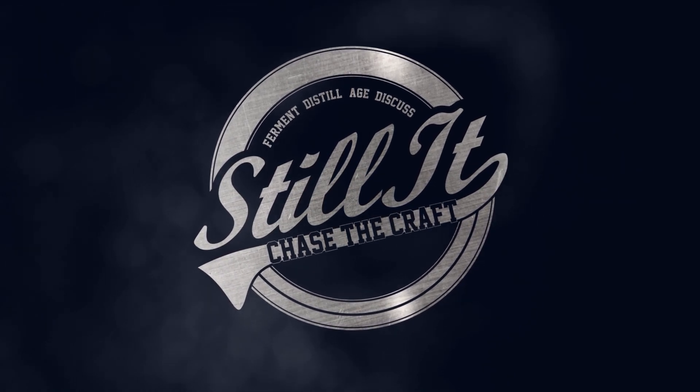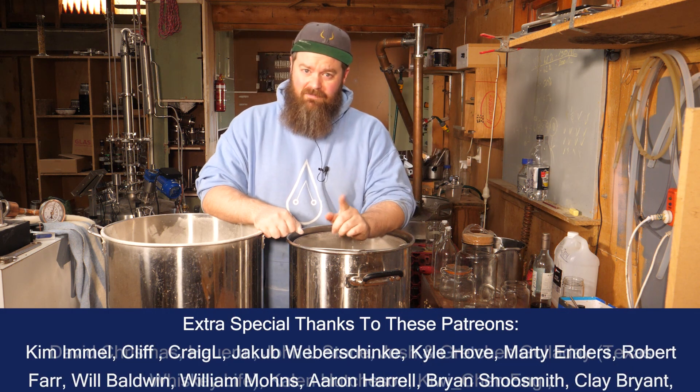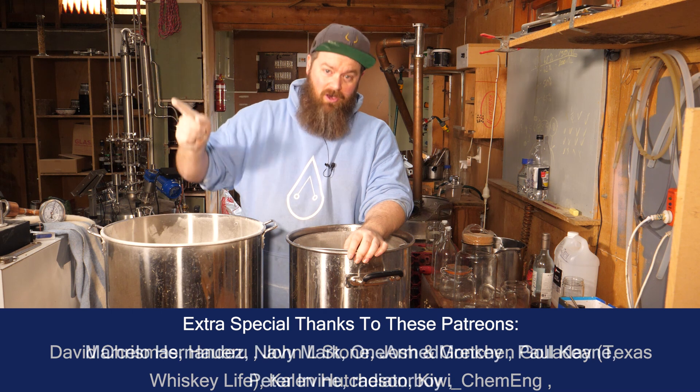How's it going Chasers? I hope you're having a kick-ass week. I'm Jesse and this is Still It — the channel all about chasing the craft of home distillation and making it a legitimate hobby.